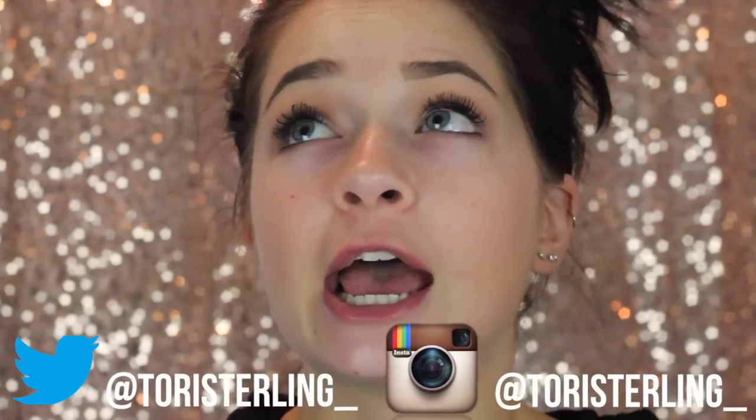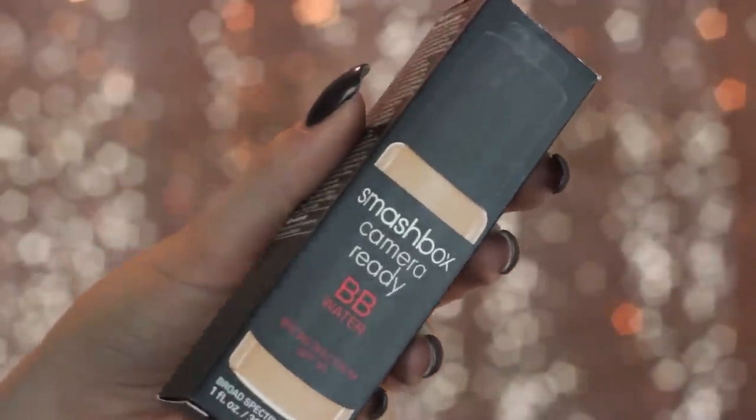It is like 9:50 a.m. No school today. Woke up late. It was great to sleep in. And I received these Smashbox Camera Ready BB Waters.